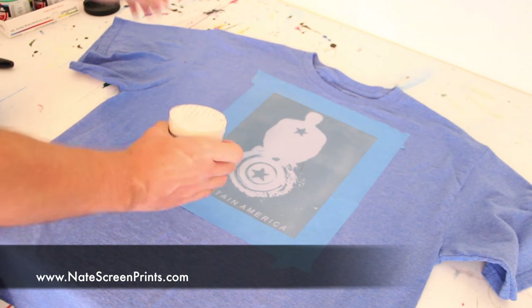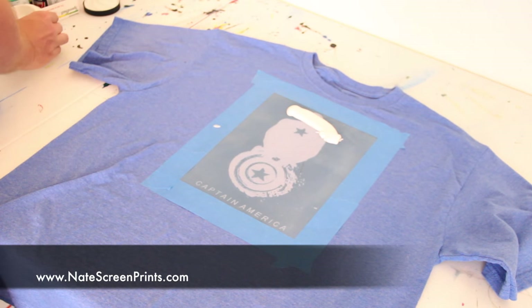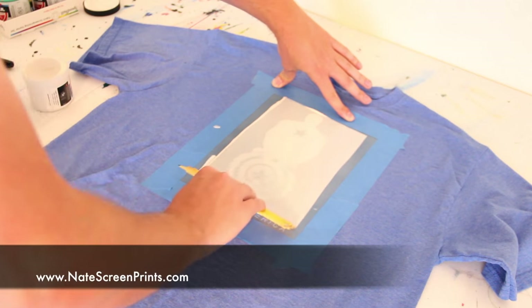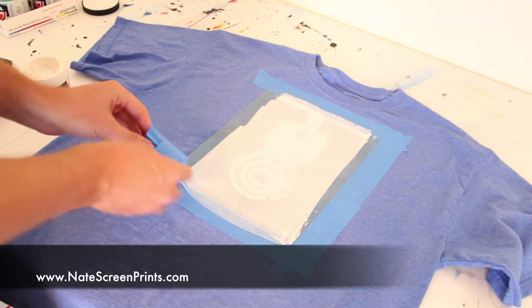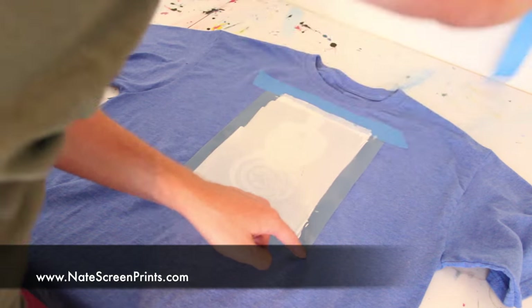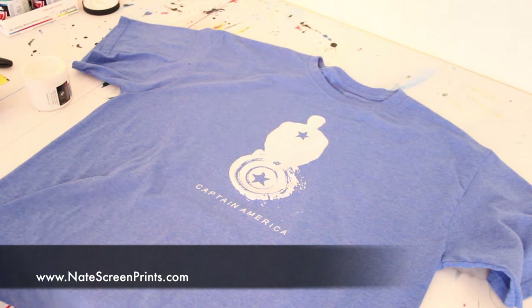I'm going to be using Speedball Fabric White ink. I place it on top of my screen, then use the squeegee and print it all over the image to make sure it gets all the way through. Make sure you cover every single detail. I hold the squeegee at a 45-degree angle when screen printing, and then 90 degrees when I'm just removing excess ink. Now I'm going to remove all the painter's tape and lift off the stencil — and you can see the image is left.